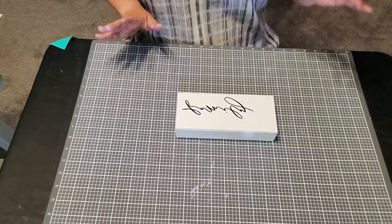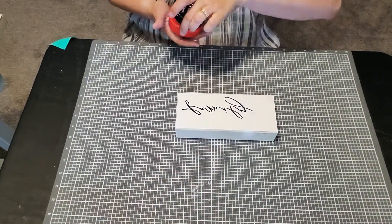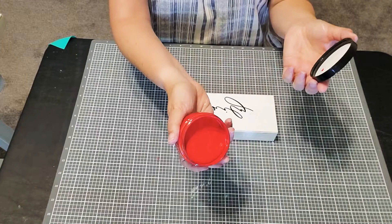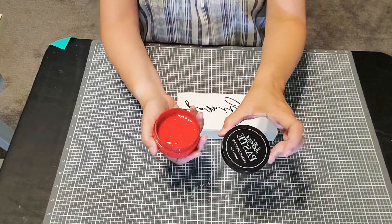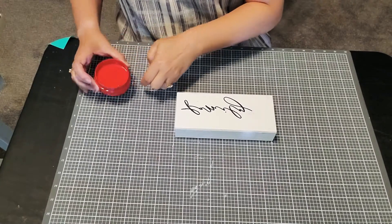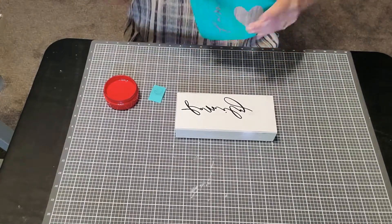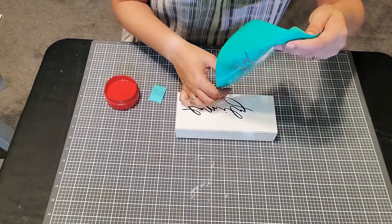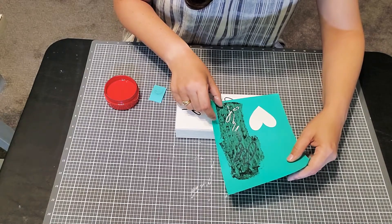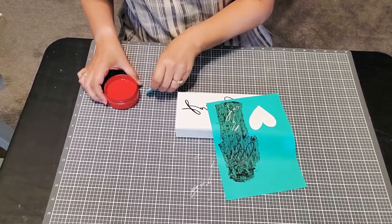The chalk paste dries really fast, and the way you can tell it's dry is when it goes from a semi-gloss to a matte finish. Now we're going to be using the candy apple red chalk paste. I'm going to use the mini squeegee. Now that the black lettering is dry, I can place this transfer on here without worrying about messing up my lettering. I'm going to put this patterned transfer somewhere on the side, right next to my lettering without covering it up, in this beautiful red.